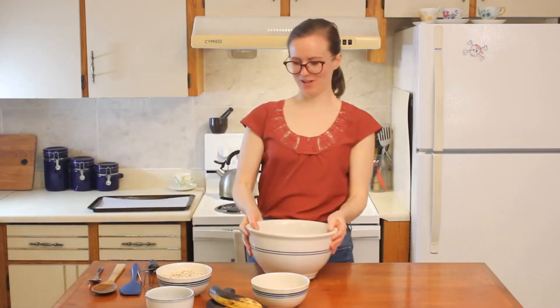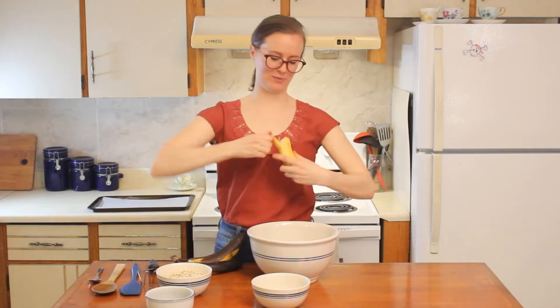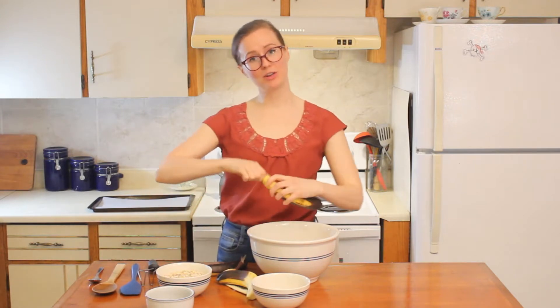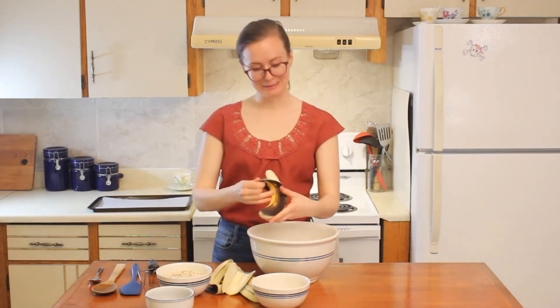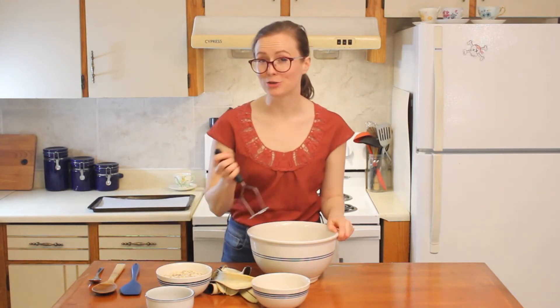Next, we're going to mash our bananas. Grab a large bowl and peel your bananas into the bowl. I have a really nice potato masher that I'm going to use, but if you don't have one of those, you can also use a fork. This part might take a little bit of time and might need a little bit of muscle, so you can ask a grown-up for help.